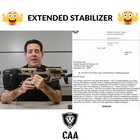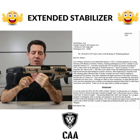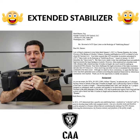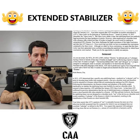When the ATF came out with the ruling that you're allowed to shoulder the stabilizer, they were very specific that it has to do with the SB Tactical stabilizer, which is the one we use as well. We license our stabilizer from SB Tactical.